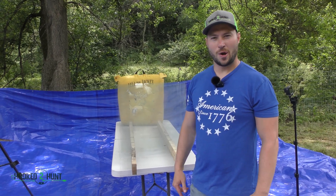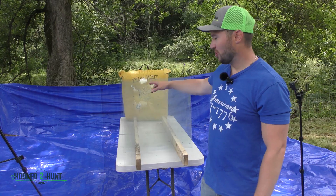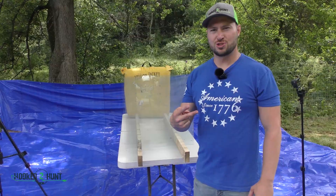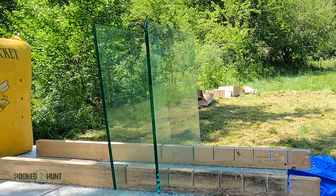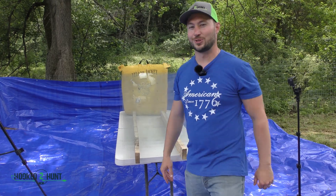Alright, today we will be shooting all sorts of glass — 3mm, 4mm, 5mm, 6mm, mirrors — and we'll even be shooting two sheets of 12mm glass to see if it will stop an arrow. This is Hooked to Hunt, I'm Joe, and let's get to it.